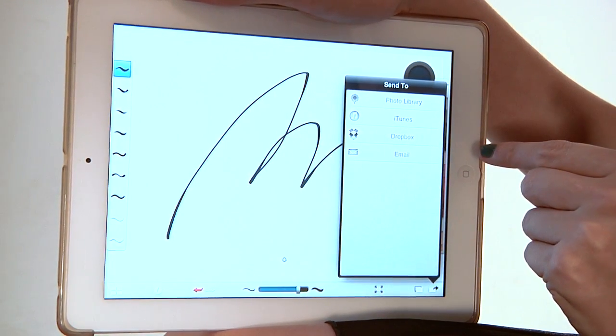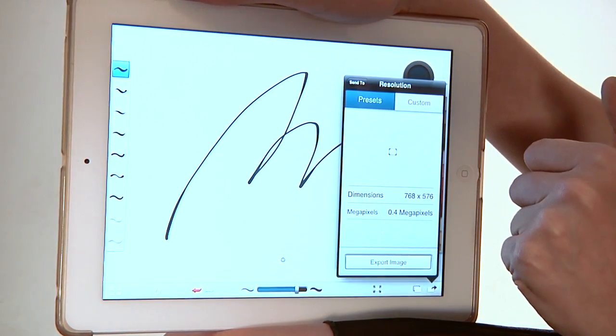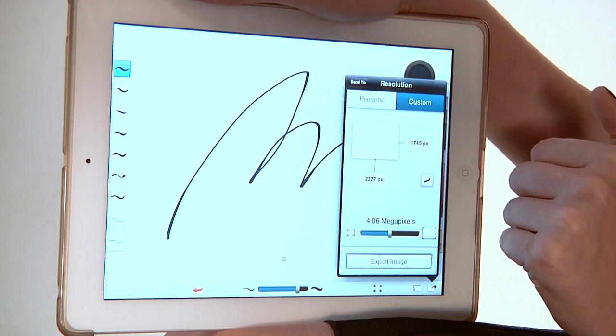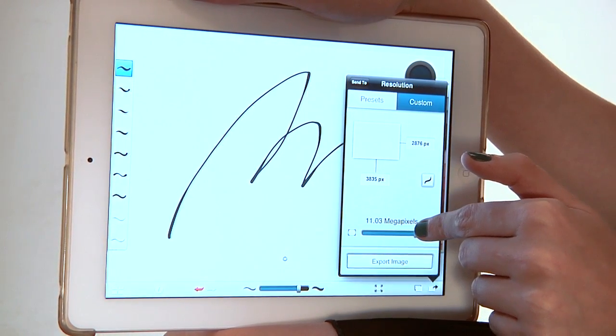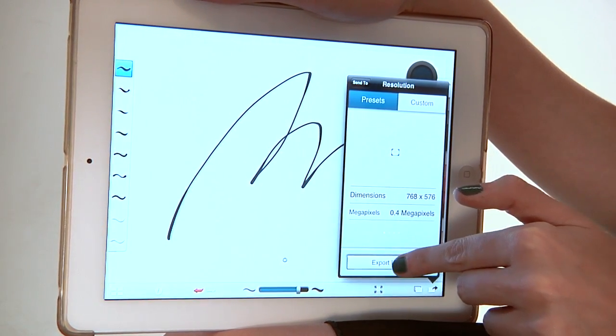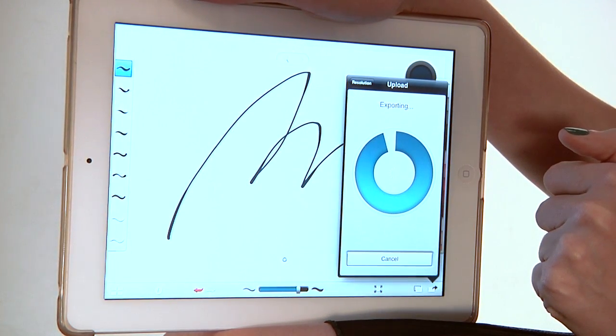There are lots of options on how we can send it. I want to send it to my photo library. There are lots of custom features if you want to control the size and resolution of the image. And then you can export the image. So now you've got your high-resolution drawing out of your iPad and into the world.